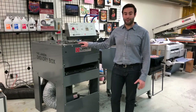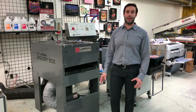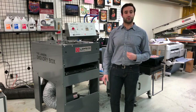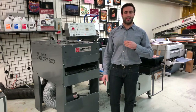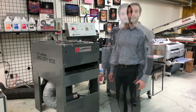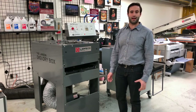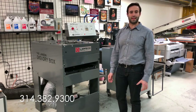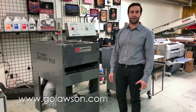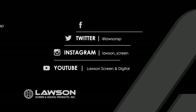The advantages of using the Digi Dry Box is it provides your DTG garment with a very soft hand, and it will feel a lot closer to screen printing rather than that thick sort of vinyl feel that often accompanies a DTG print. If you have any questions, feel free to give us a call at 314-382-9300 or visit us online at GoLawson.com.